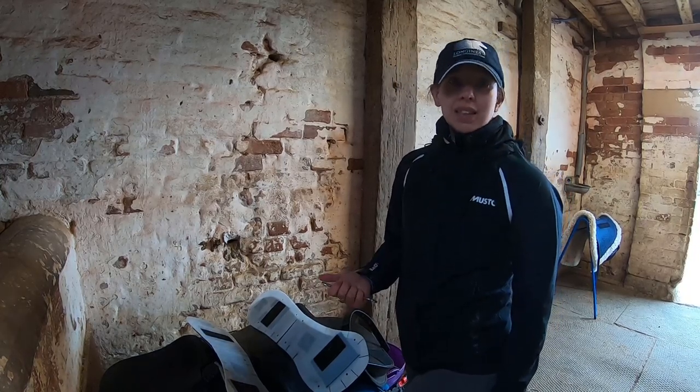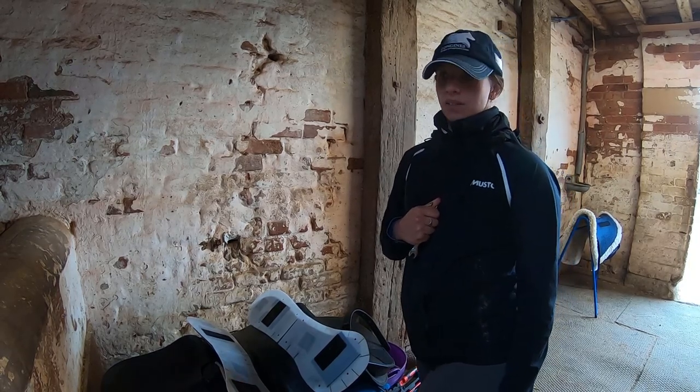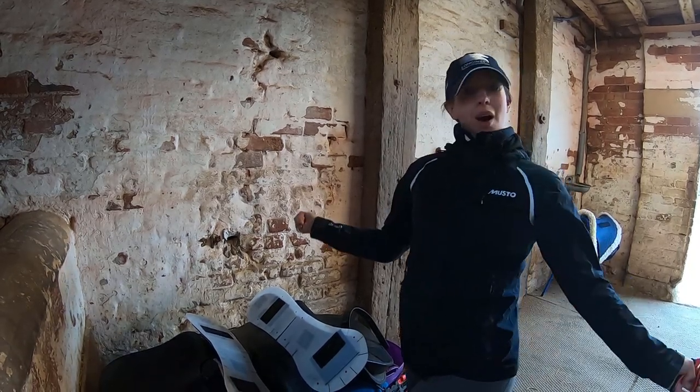If he's not fine in that, the next step is to get the equine physio out and get her to have a little look at him. So let's get started.